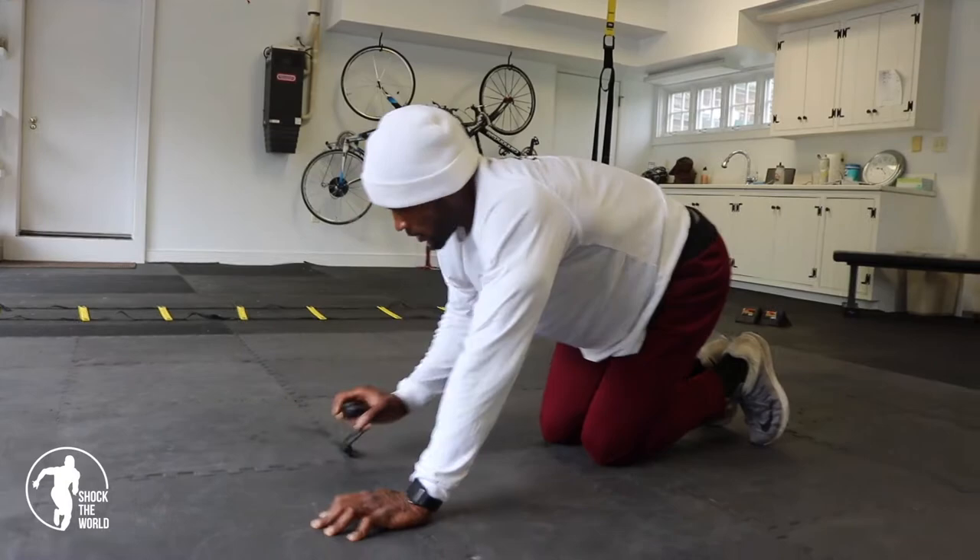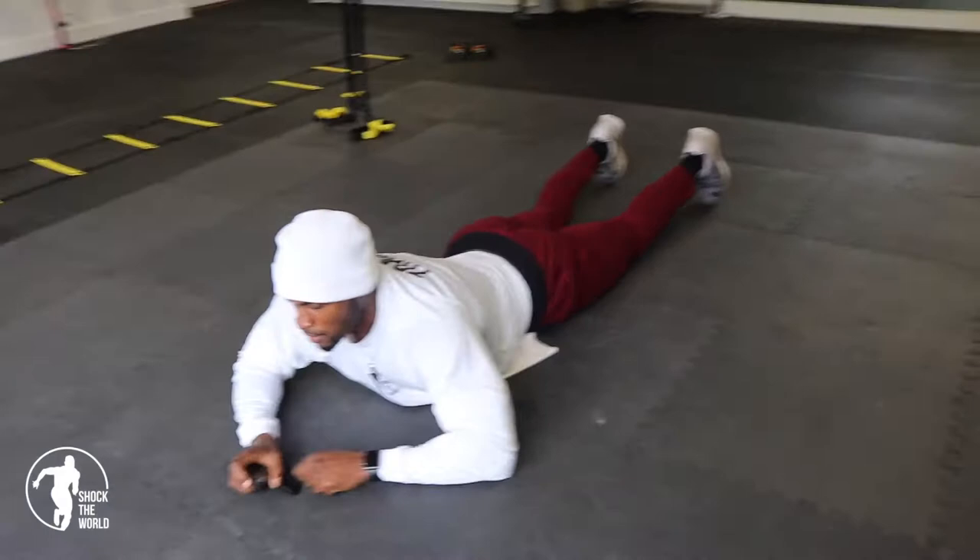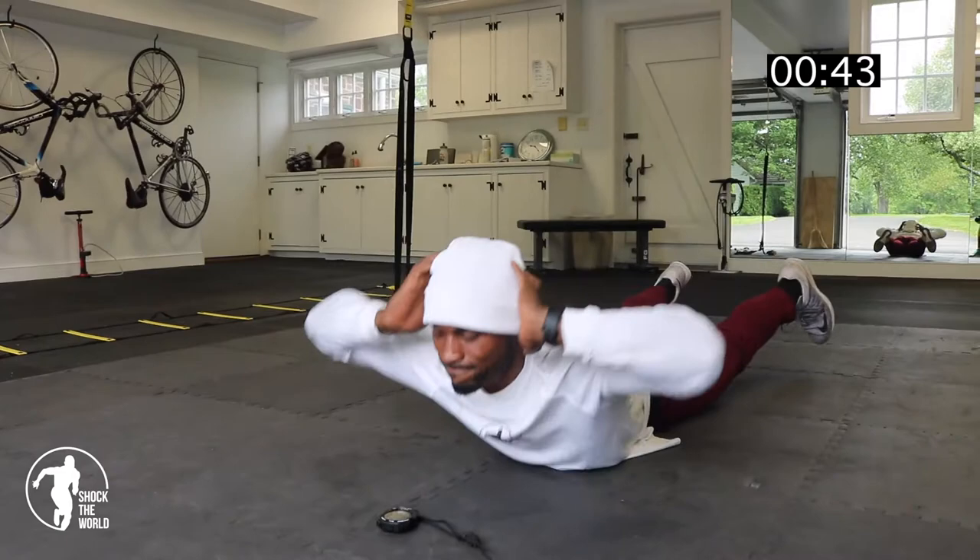Now we're going to go to the back. Hands behind our head. We're going to hold the Superman. We have five back and forward, five times before we go back down. 45 seconds. Begin.